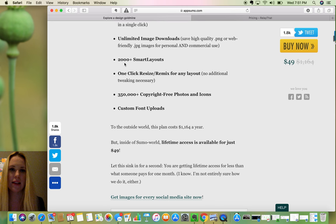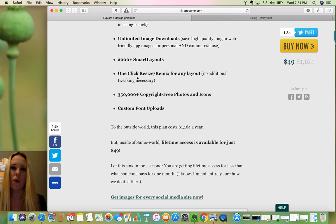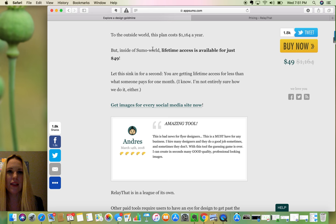Unlimited image downloads. Smart layouts — these are the smart layouts. One of our team members who handles a lot of our social media was talking about how she wasn't able to customize any of the layouts. But that's the trick in this program: it's not as highly customizable as far as where things go, but one-click resize and it's already moved in all the right spots for you. This is huge. The copyright-free photos — not sure how great they are, we'll see. And it's lifetime access — not one year, but lifetime access for $49.